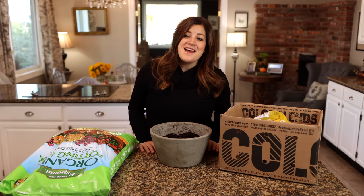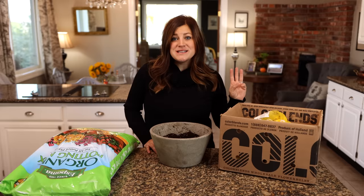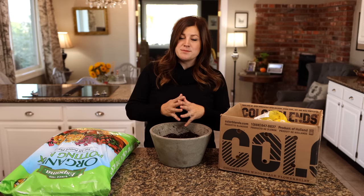Hey guys, how's it going? So today I'm planting up my amaryllis. I'm really excited — I just got a bunch of beautiful bulbs in from Color Blends. I've got 15 total, five varieties, three of each. In today's video, I just want to unbox the bulbs, show you what they look like, we're going to be potting them up, and I'd also like to talk about some planting and care basics.